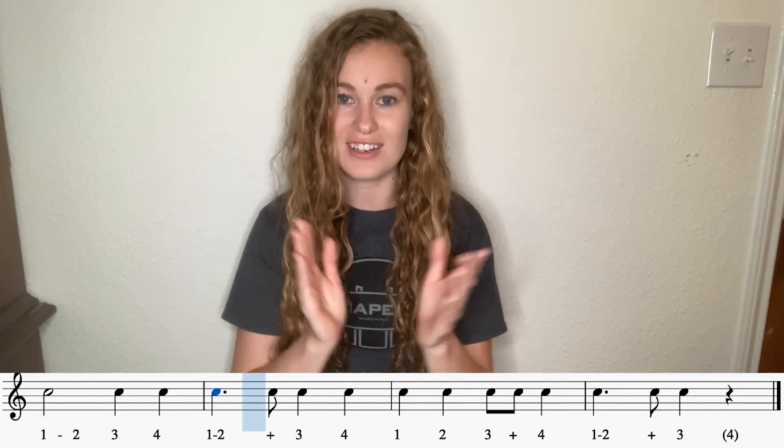Awesome. Try it again. Hands are ready. Down, up, down, up, down, up. And one, two, ready, go. One, three, four, one and three, four, one, two, three and four, one and three.